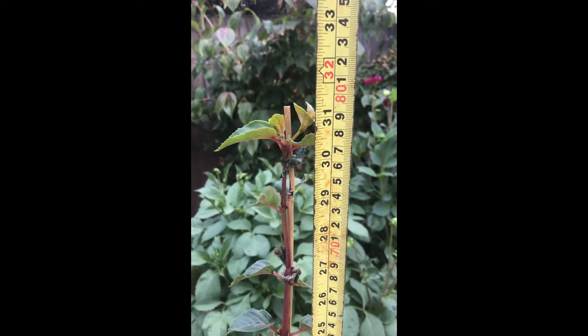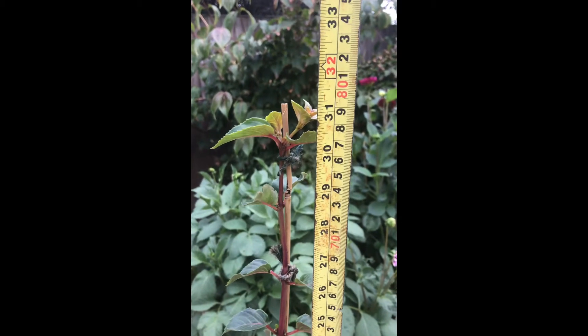We've got a height of 75 to 76 centimeters. I'll explain using this other one, which hasn't been finished yet. Throughout this process we've been taking out side shoots — these little bits here — and the reason we remove side shoots is to promote apical dominance, which encourages the plant to keep growing upwards.